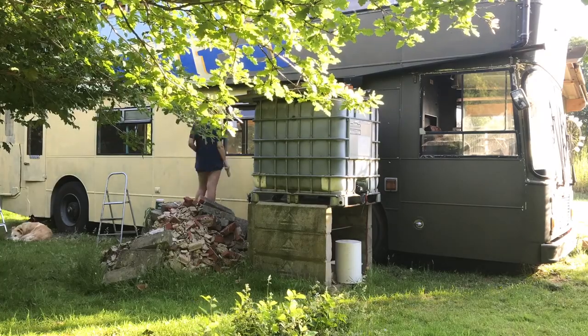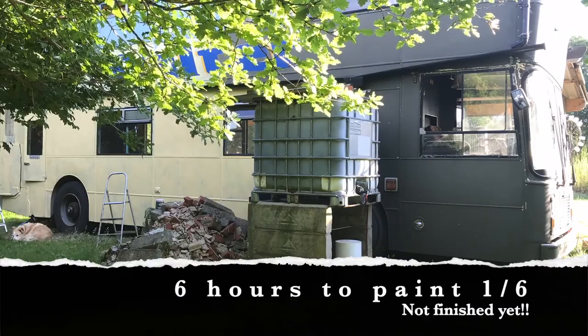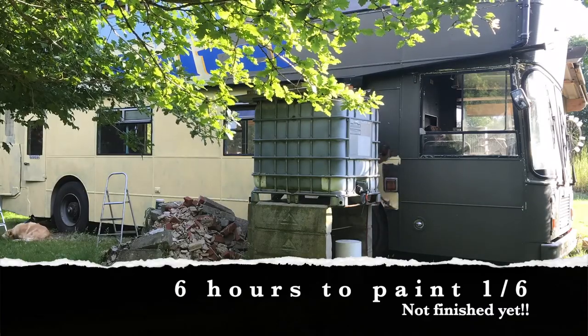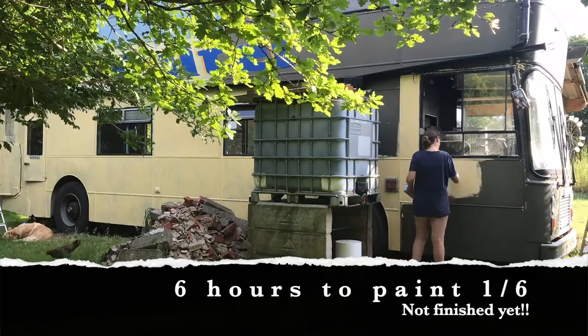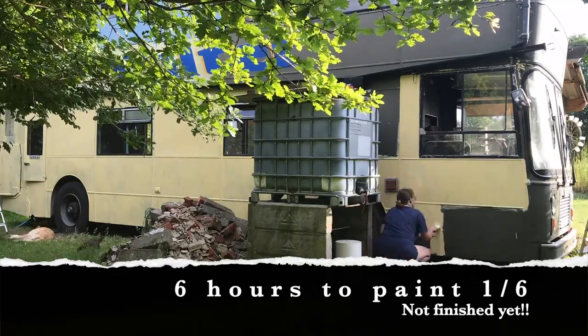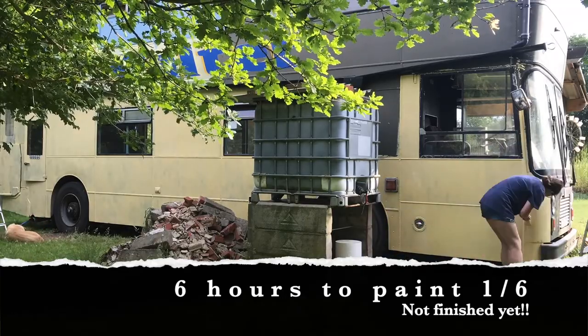So all of this as I said took two mornings, so that's six hours. I still have two more coats of paint to put on so I think another six hours — so what's that, a total of twelve hours for a fifth of the bus. Hmm, interesting. Anyway, we will see.